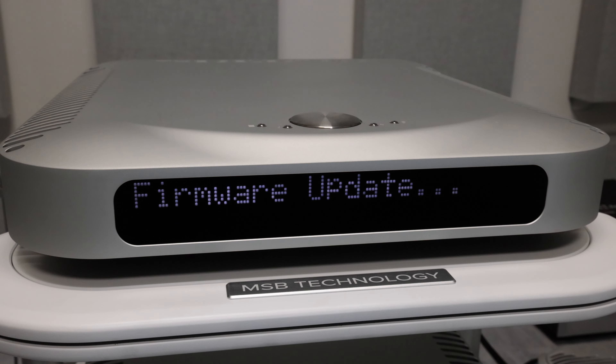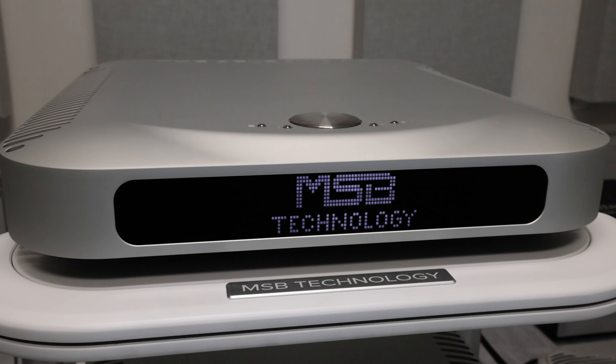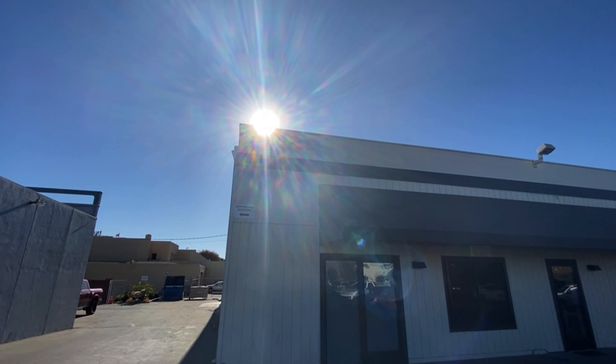After a firmware update you will be able to take full advantage of your Digital Director. Firmware files and instructions can be found on our website — a link will be provided in the description below.